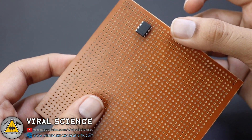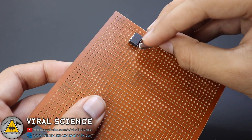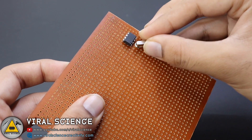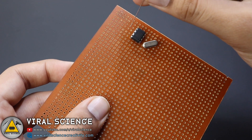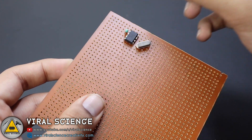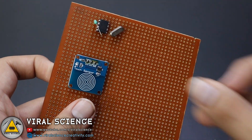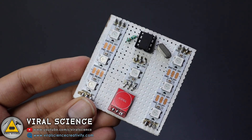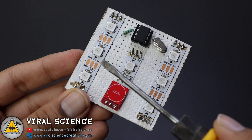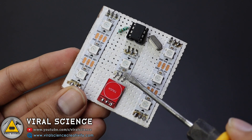Then we will also connect the ATtiny85 over this. I am using an external crystal oscillator of 16 MHz so it will connect over here. I am also using a 330 ohm resistor for the LED strip. And at last we will connect the touch sensor over this PCB. After connection of all these components the PCB looks like this. I have also painted this PCB white so it looks very good. You can see the direction of the LED strip and the arrows showing how it is connected.